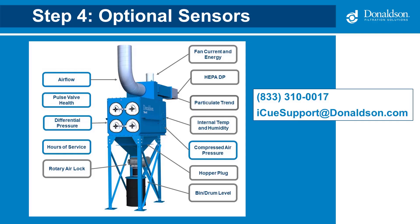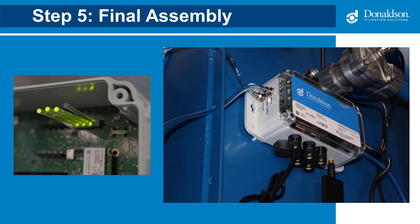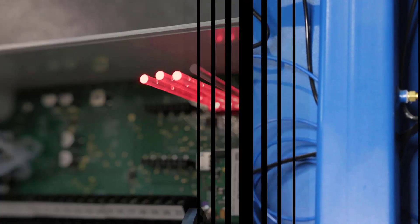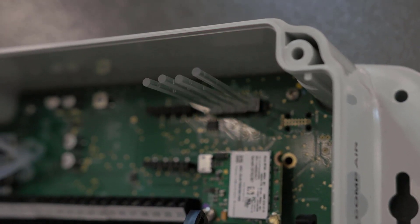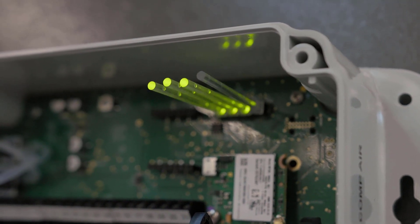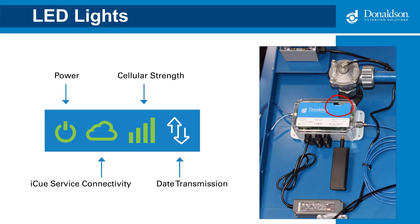Next, install any optional sensors, such as rotary airlock or bin level. If you need help installing them, make sure to contact us. For final assembly, connect the cellular antenna and hand tighten, then restore power. Once the gateway is energized, it will start its startup routine — the lights will go from red to orange to green, which may take several minutes. The gateway is properly connected to the IQ cloud if the power, IQ service connectivity, and cellular strength LEDs are green. The data transmission LED may blink periodically as data is transferred.